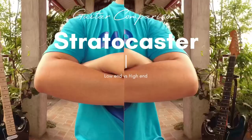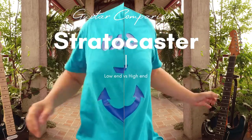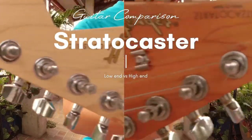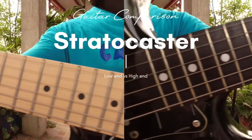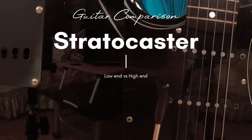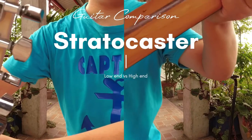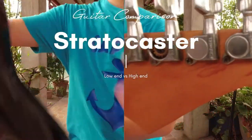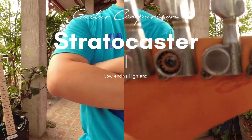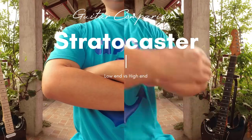In doing this guitar comparison vlog, I'll be using two almost identical Stratocaster electric guitars. We shall look into the build quality from the tuners, nuts, frets, fretboards, necks, pickups, knobs and switches, body and backplate, and lastly the sound quality. I recommend you pause or rewind from time to time so you can really scrutinize the looks and sound quality of the guitars yourself and make your own personal judgment on every part — whether it's a thumbs up or a thumbs down.